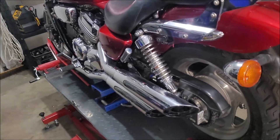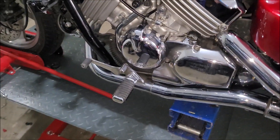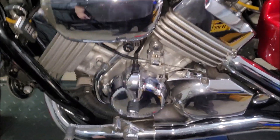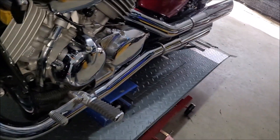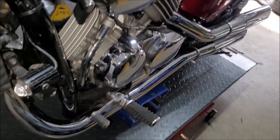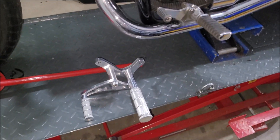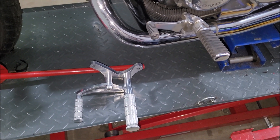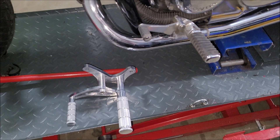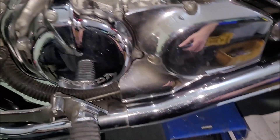G'day everyone, here we are in my workshop. We're gonna have a bit of a tinker with the VF750. We've got a set of forward controls — some of China's best. We'll lift it up, get some tools, and you follow me along. I guess I've got to start by taking the side cover off.